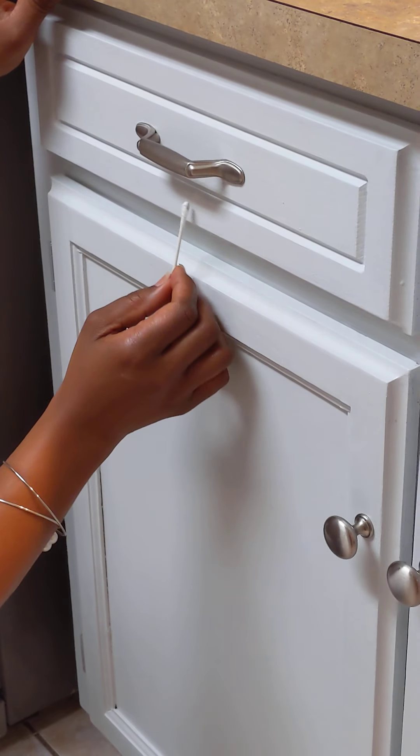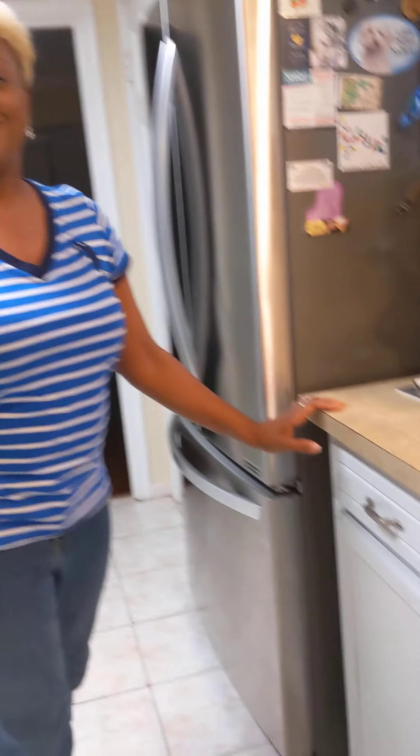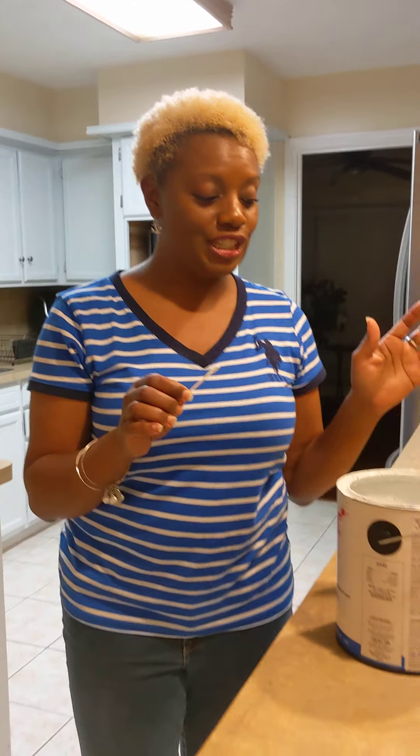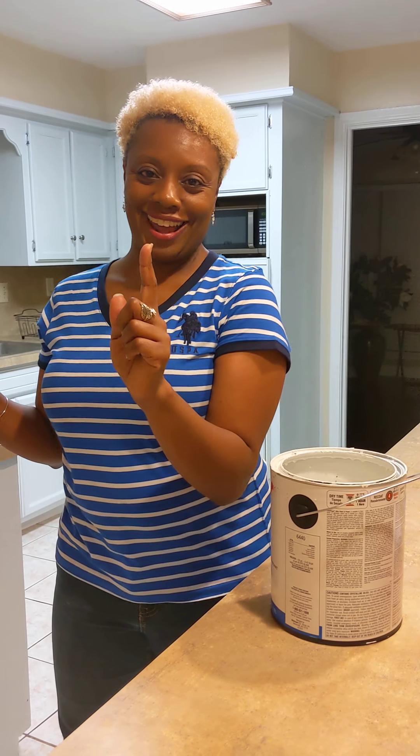Boom, and there you have it! Are you guys ready for the full kitchen reveal? Stand by!